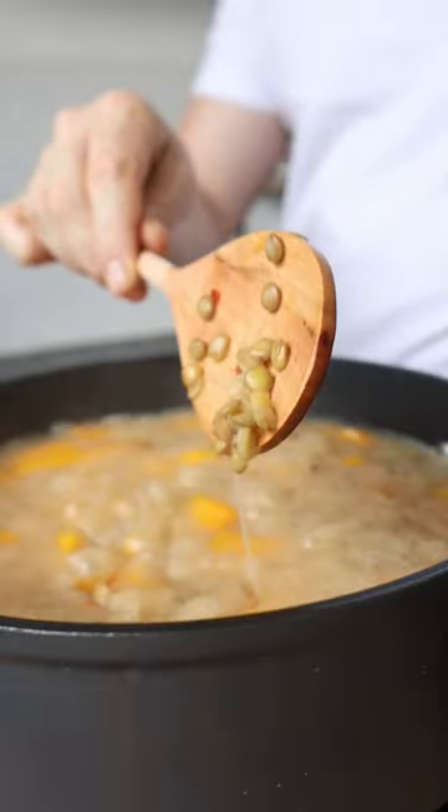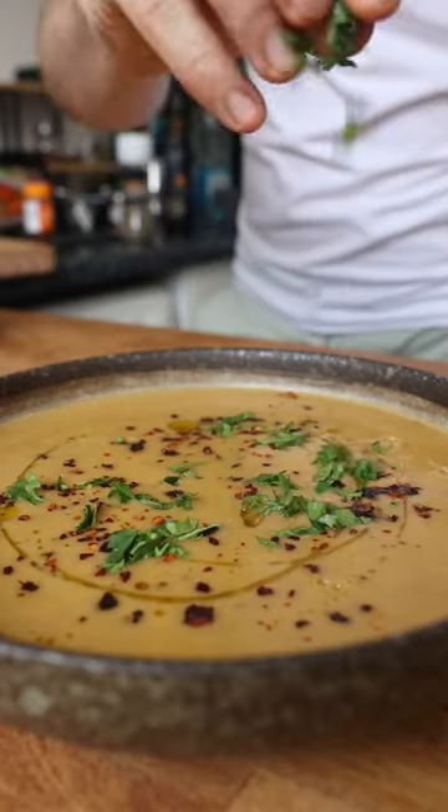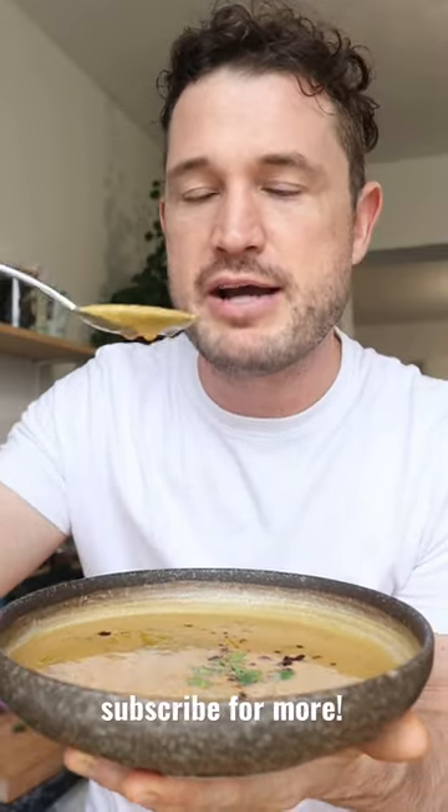Once cooked, blend until smooth, season to taste with salt and pepper and serve with some chipotle flakes, olive oil and coriander. Get a nice bit of richness from the olive oil and a little bit of smokiness and spice from the chipotle.